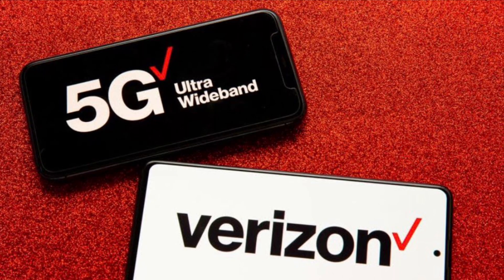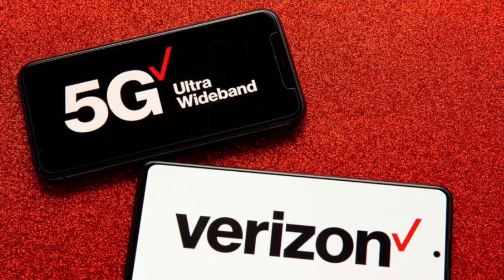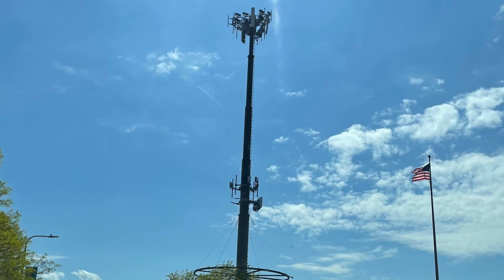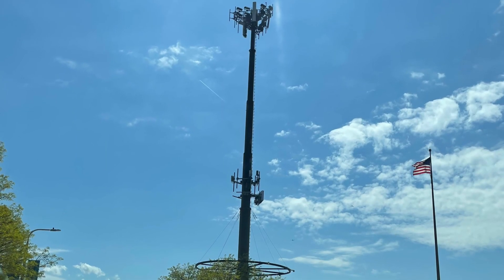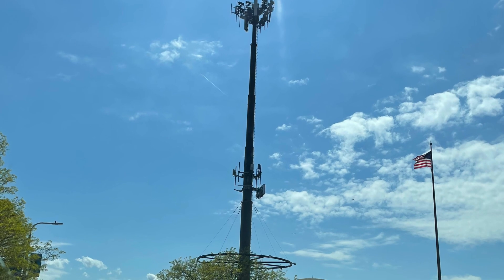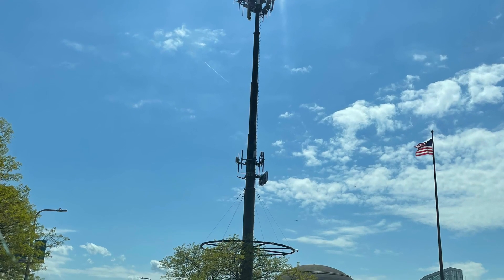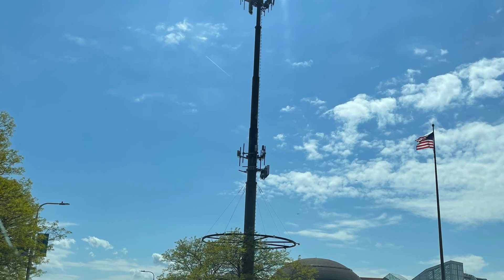Upon further inspection and a little bit of homework, I was able to identify Band 49 as CBRS being utilized by Verizon. That's not new to Verizon — they've been using CBRS for at least a year and I've been able to connect to it, but I've been picking it up as Band 48.